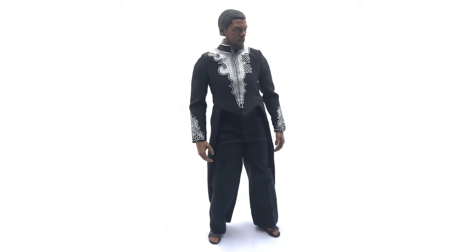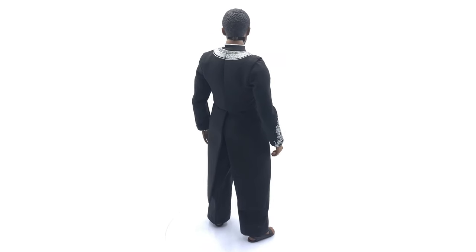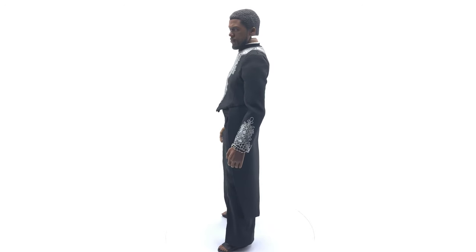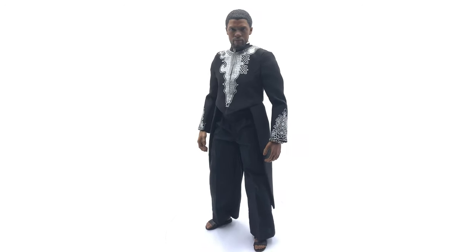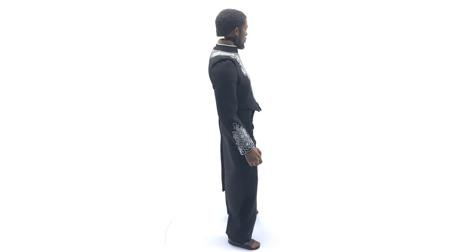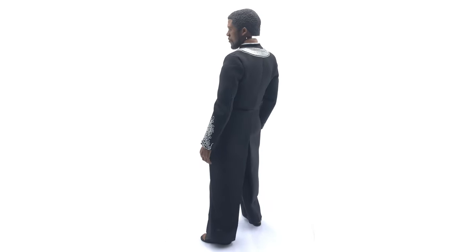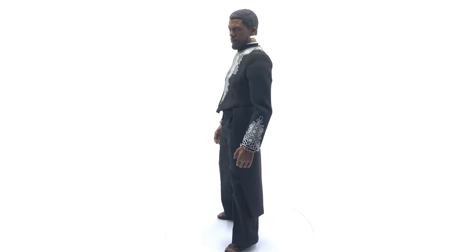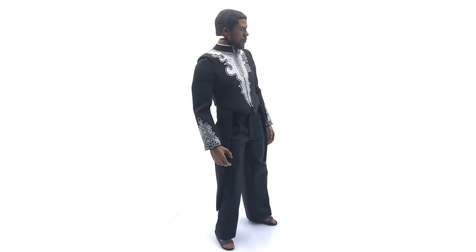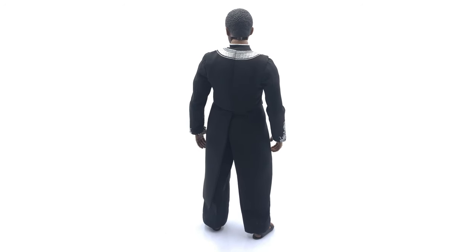Here we have the clothing set itself — prepare yourself, you're about to see something very unsightly. As you can see there's a significant gap in the neck, and I'm going to explain why. Taking a look at the overall proportions and how the head sits on the body from the front, this looks really good. This is T'Challa in his royal outfit from the movie — they've nailed the tailoring and the drape of the fabric. That gap is very unsightly especially if you're displaying this figure from the side, so I think this was specifically designed to go in the Wakandan throne.